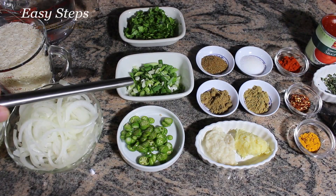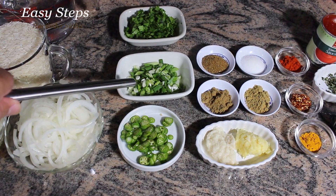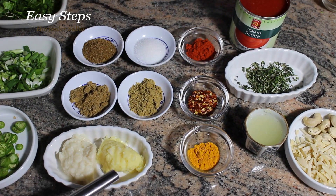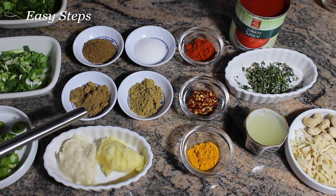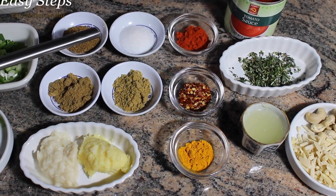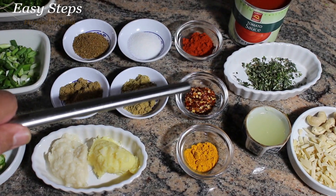Half cup cilantro, four scallions — that's spring onion — two green chili, one tablespoon each garlic and ginger paste. All the spices will be one teaspoon each: cumin powder, coriander powder, garam masala, salt, deggi mirch, and red crushed pepper.